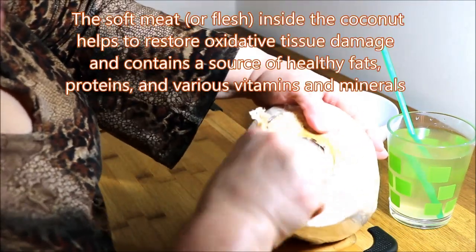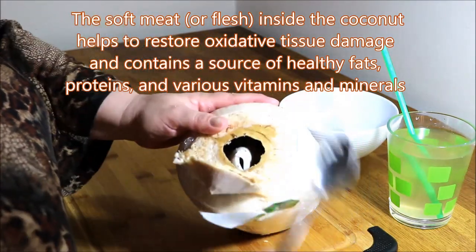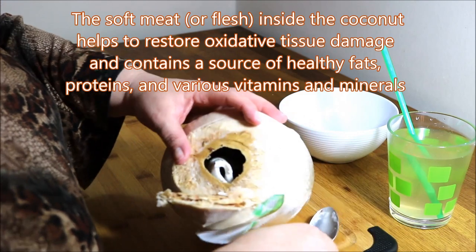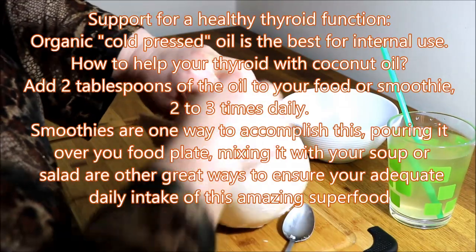Coconut and avocado — that's what you can do on a vegan ketogenic diet. This opening is a little bit small so it's a little bit hard to fish it out.